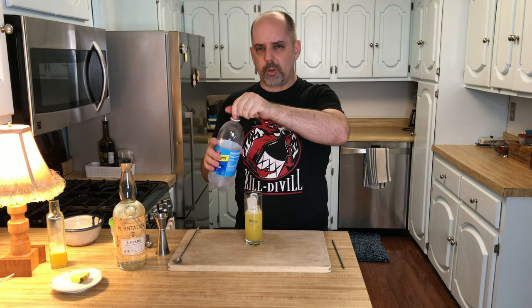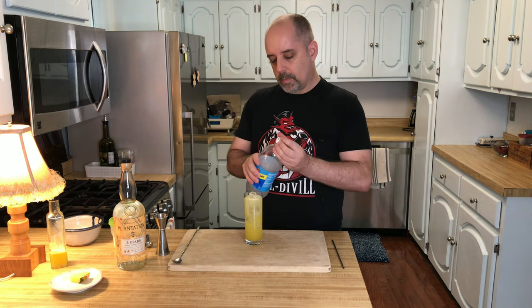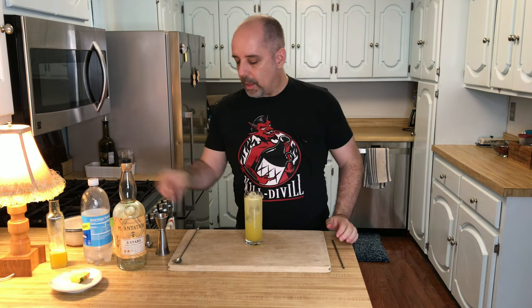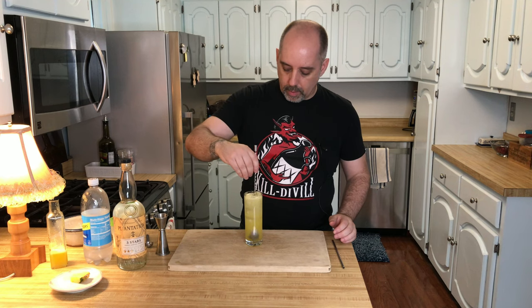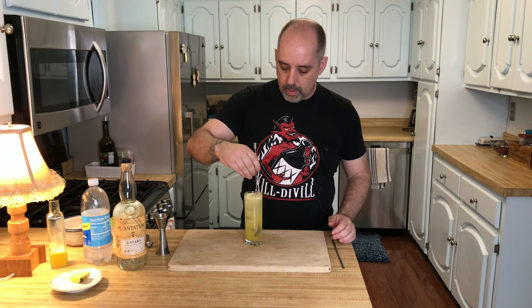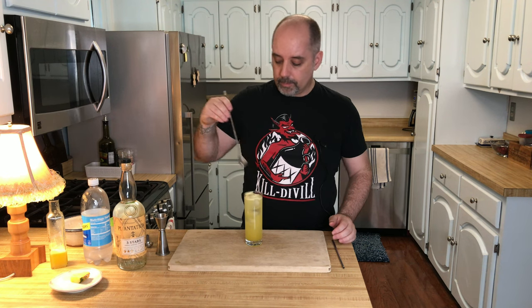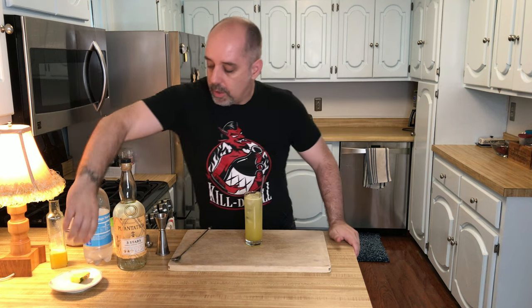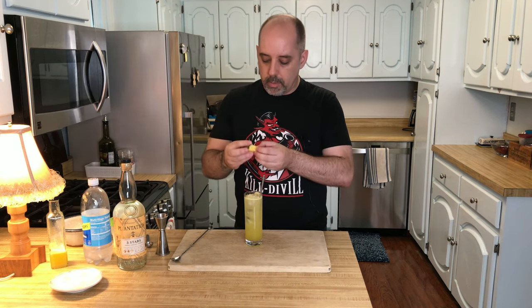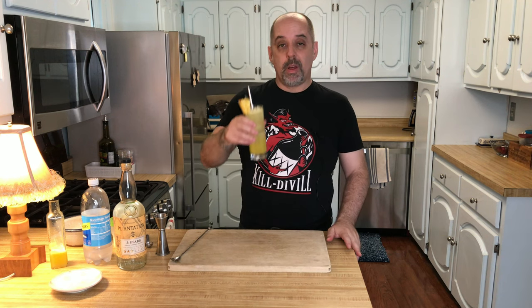Looks like my wife has been drinking my club soda — good for her. Now with my long spoon, I'm going to sink this to the bottom and give it a couple easy stirs. I don't want it to fizz too much, because we want to keep the fizz in the fizz. Add a straw and add a garnish — in this case, a pineapple wedge. And that's it: a pineapple fizz. Drink with good spirits.